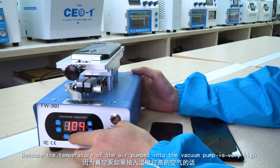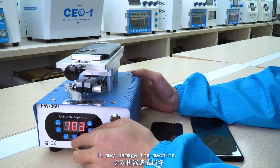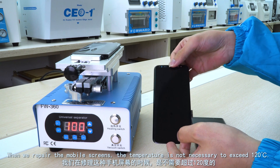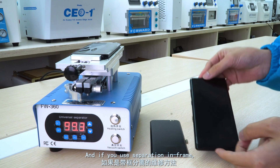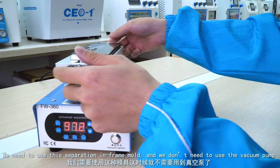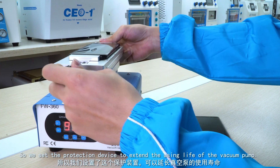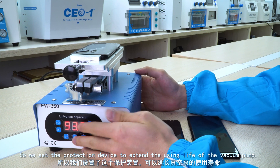This is because the temperature of the air pumped into the vacuum pump is very high and it may damage the machine. When we repair mobile screens, the temperature does not need to exceed 120 degrees Celsius. And if you use separation in frame mode, we don't need to use the vacuum pump at all. So we set this protection device to extend the service life of the vacuum pump.